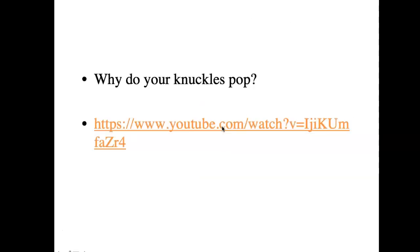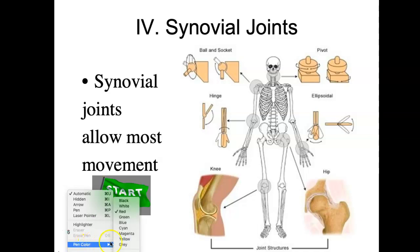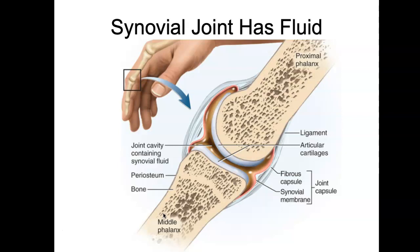Here's a funny thing: why do your knuckles pop? I put a video in the external videos section for you to be able to see that, because it's kind of a funny thing, and it has everything to do with joints. So we want to look at the anatomy of one of these synovial joints, and we could take as an example the finger.